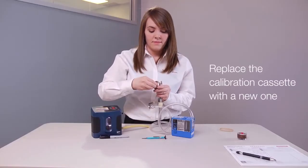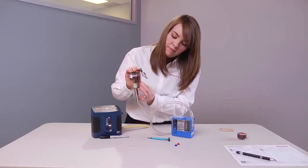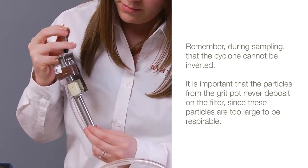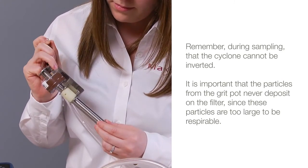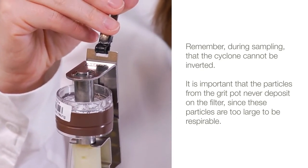Replace the calibration cassette with a new one and now collect the sample. Remember, during sampling, the cyclone cannot be inverted. It is important that the particles from the grit pot never deposit on the filter, since these particles are too large to be respirable.